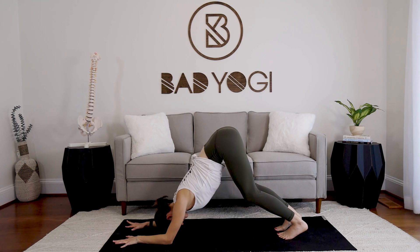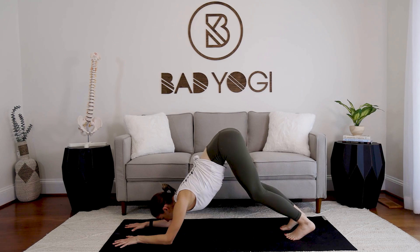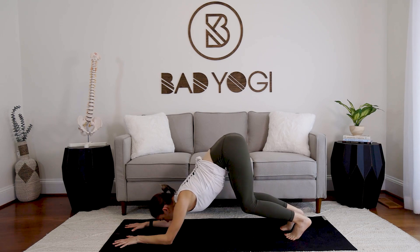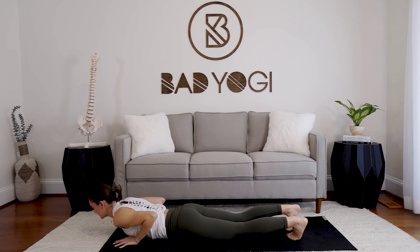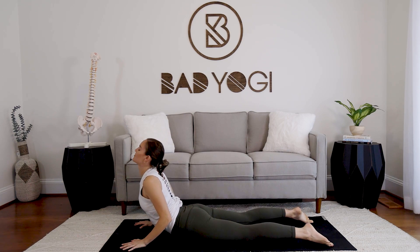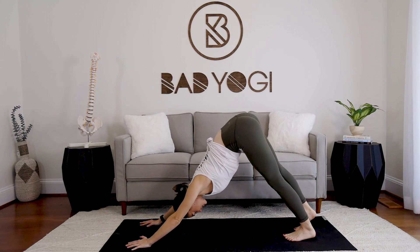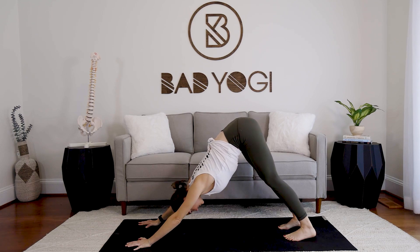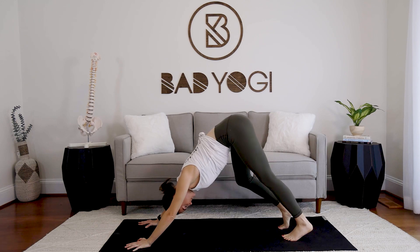If your hands are not flat, go ahead and take them flat. We're going to move from dolphin to chaturanga. Look to the elbows, bend the knees enough so that you can press off the forearms up to the hands, and then lower straight down. Lay the chest flat, roll the shoulders back, find cobra. Upper body comes down, sit up and back into downward facing. Pedal the feet just a little bit and take a couple of breaths.